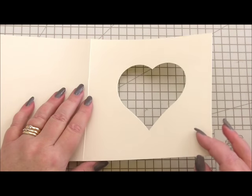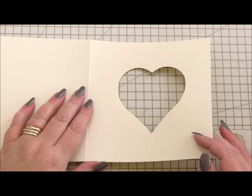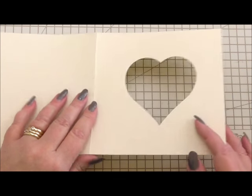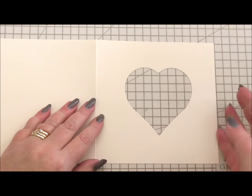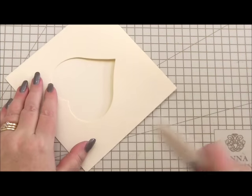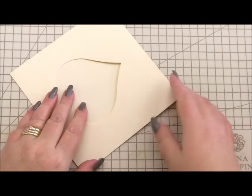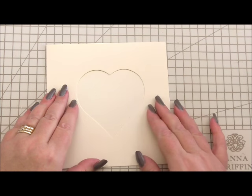I've got a Big Shot — this went through the Big Shot. It would also go through my Spellbinders Platinum 6 as well. So all I do is open it up, put the die on, run it through, and then I've got the aperture. So this is our card base that we're going to look at, and I've scored it to make sure it's got a good, nice score.